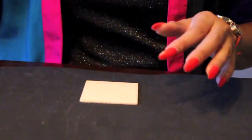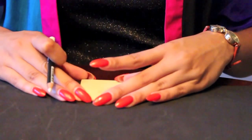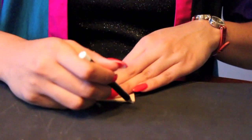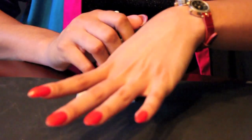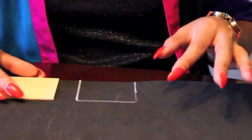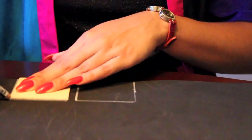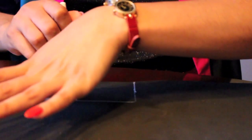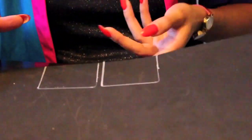So first you're going to start out with your shape and you're going to outline that on your foam sheet. Once that's completed, you're going to cut out the two shapes.